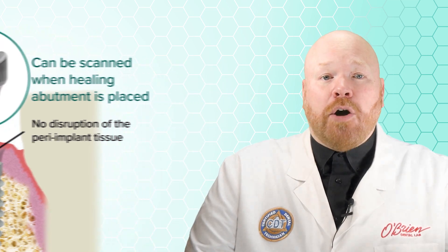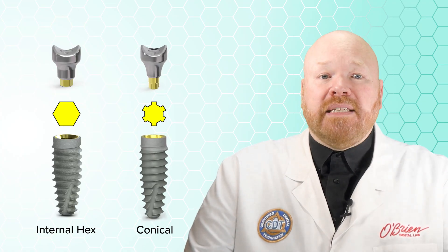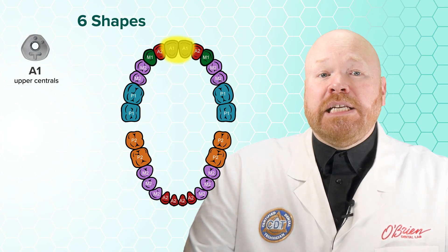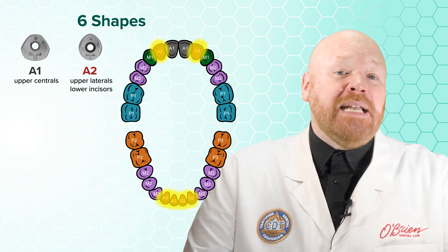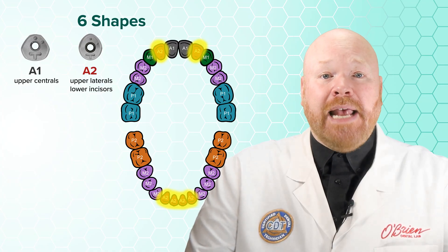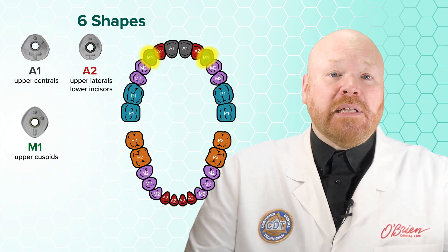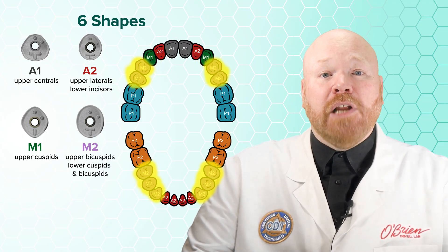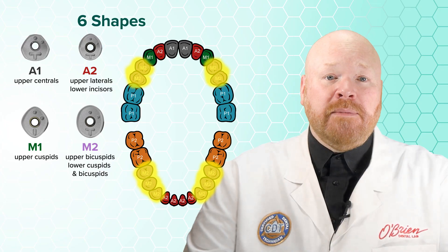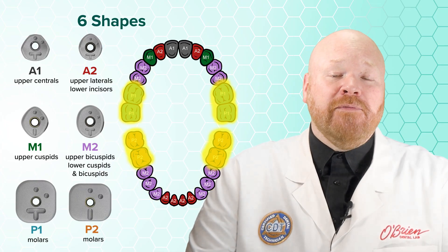These SmartShape Healers are available for the BioHorizons internal hex implants as well as for the newer conical implants, and there are six shapes available. Anterior One is intended primarily for the upper centrals. Anterior Two is intended for the upper laterals and all four lower incisors. Mid One is intended primarily for the upper cuspids. Mid Two is intended for the upper bicuspids and the lower cuspids and bicuspids. Finally, Posterior One and Two are both intended for the molars.